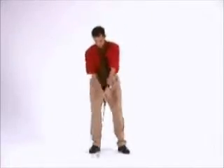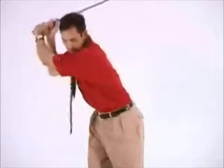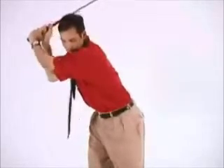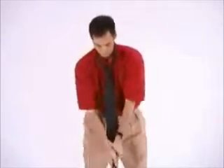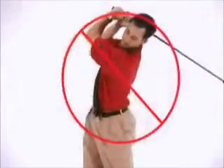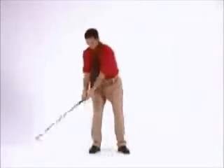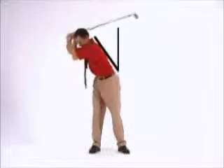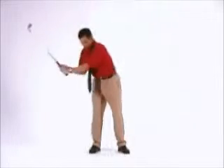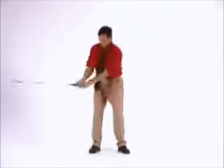As you turn to the top of the swing, the necktie should remain hanging out in front of your chest. If the tie lies against your chest, you are back bending and not shifting your weight properly. Make sure that the tie hangs in front of you at the top of the swing to ensure that your weight is on the right leg and that your spine is leaning away from the target. You may want to do this drill in front of a mirror so that you can see if the tie is hanging or not as you perform the drill.